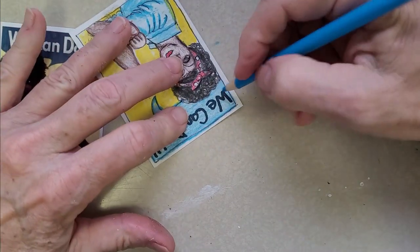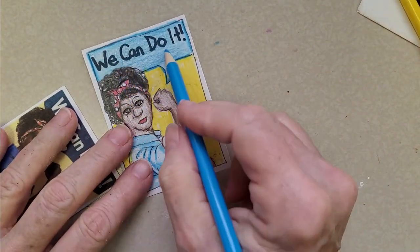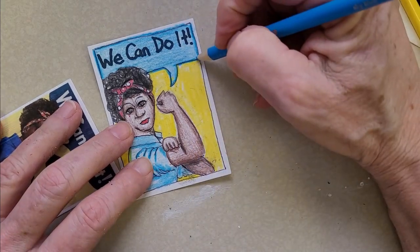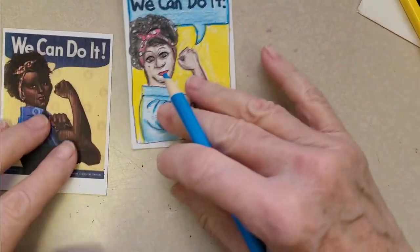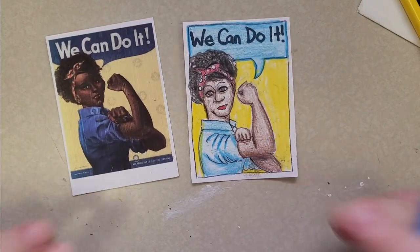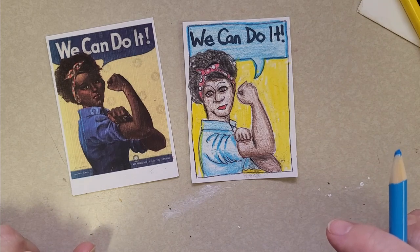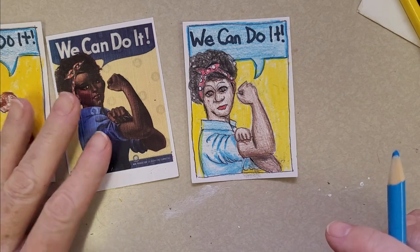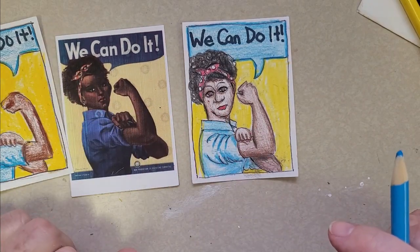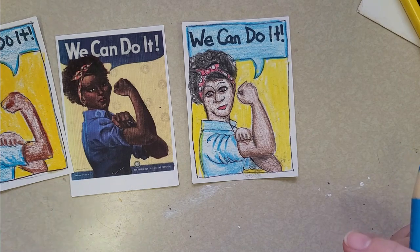The white-out worked out fine. And there you have it — our Rosie the Riveter, in honor of International Women's Month! I hope you enjoyed this lesson. Keep practicing drawing from observation — 2D to 2D is fun, and maybe you can even look at people sitting near you and try drawing them too. Have a great day, bye!